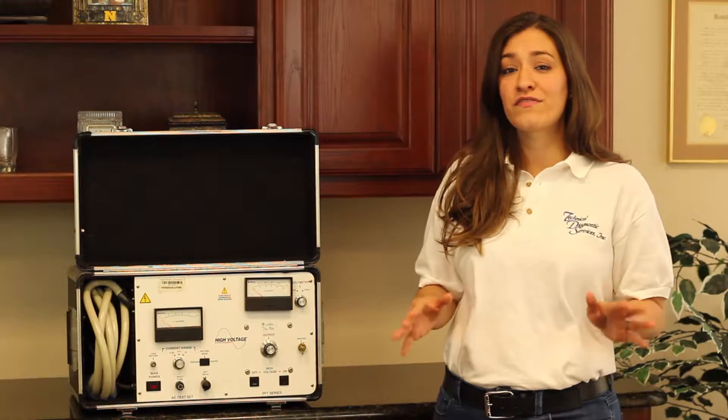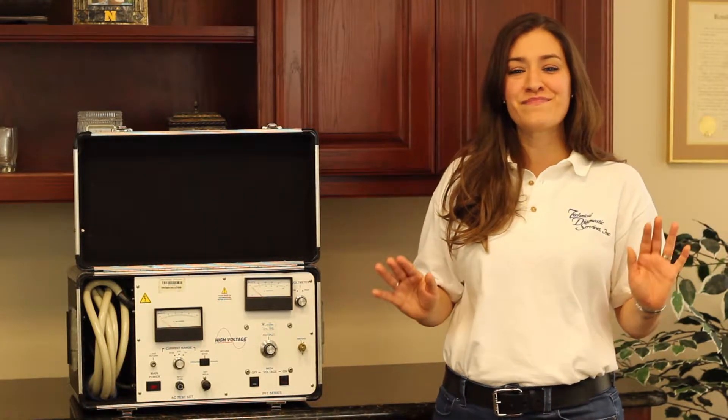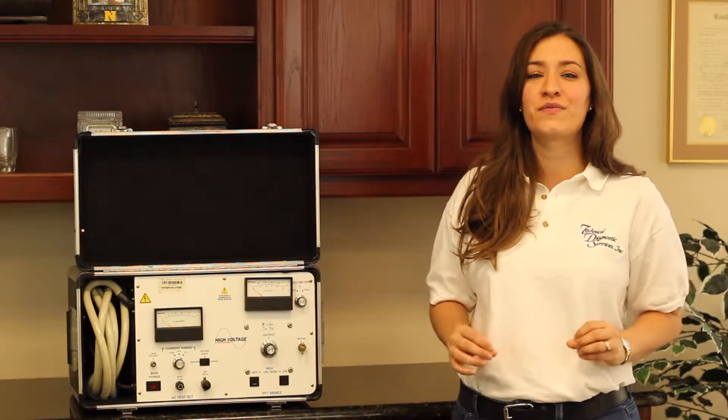The High Voltage PFT-503CM AC High Pot is ideal for testing many types of substation apparatus, motors, generators, isophase buses, and other loads requiring an AC withstand test.